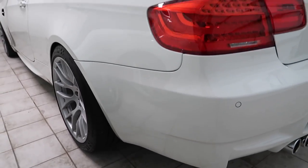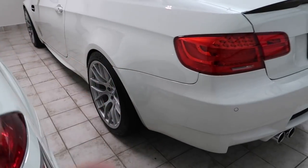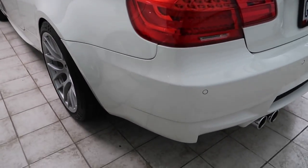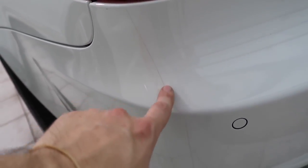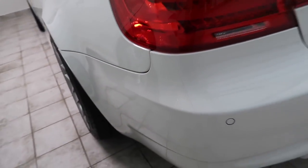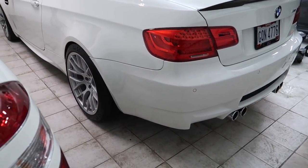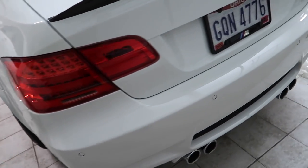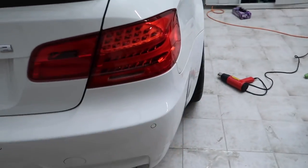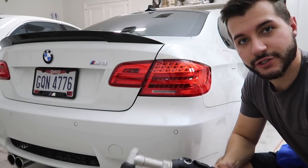This side obviously has the edge where the seam was. If the whole thing were cleared it might make more sense to keep it, but it's yellow - definitely not the color of the paint - so I'm just going to take it off. I'll get the other side off and then we'll polish this little edge.